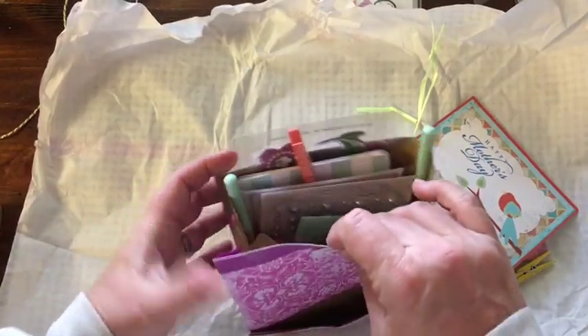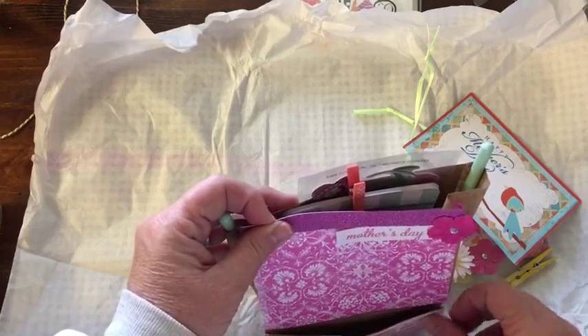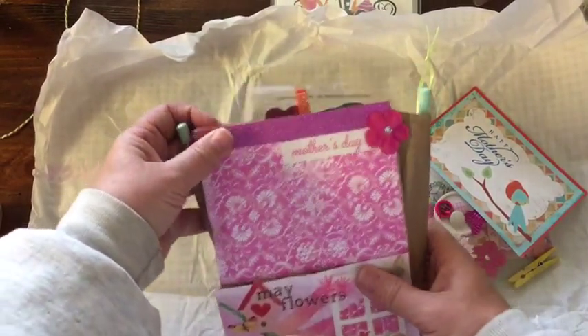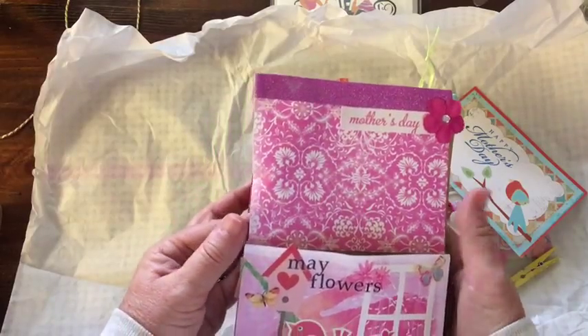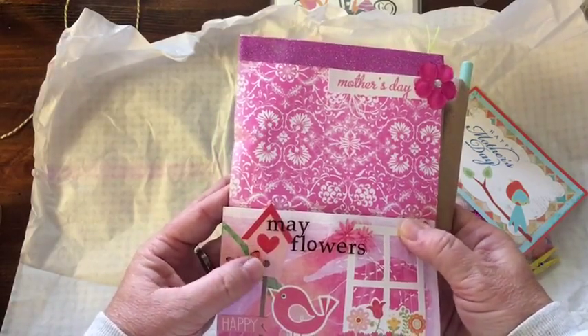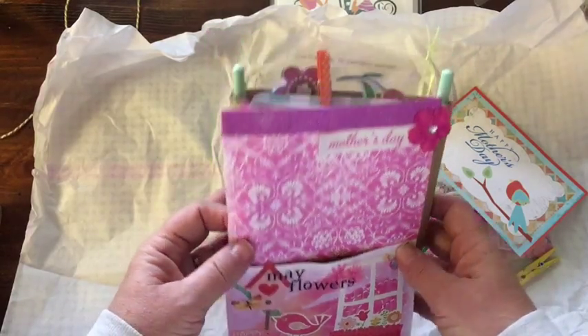So she had closed up the bottom of the bag here and used it as a pocket, and had decorated the front. The butterflies are both decorations, as is the bird house and the flowers. I love the little windowsill.